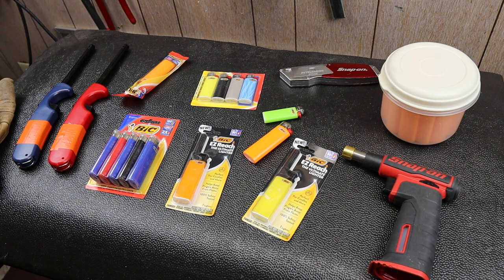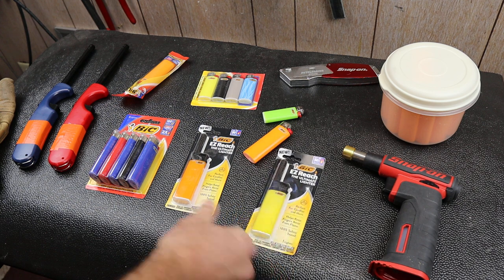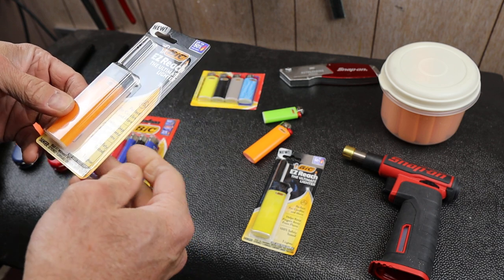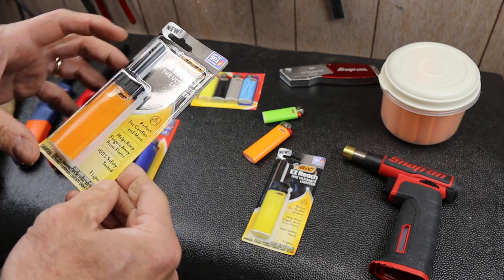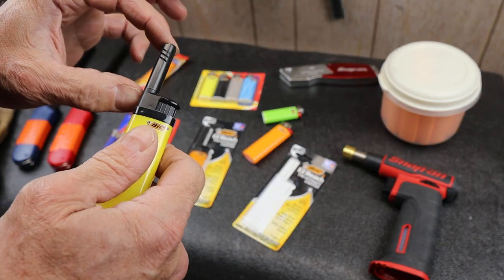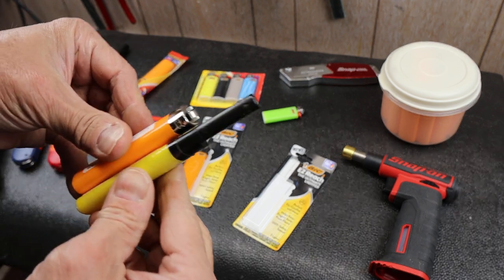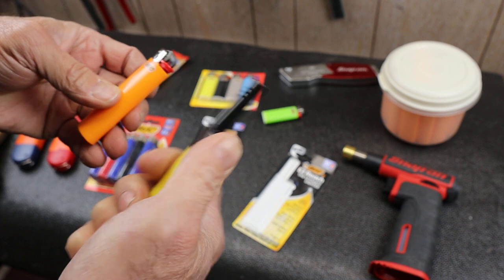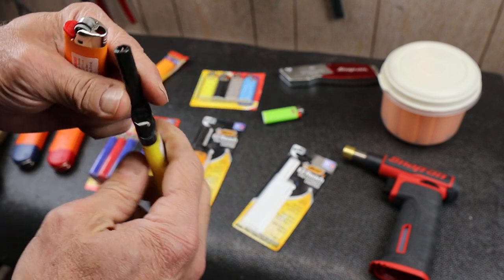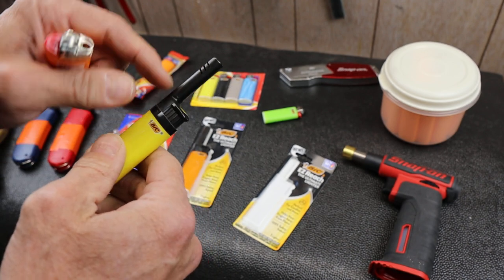Howdy folks, Doc here with Last Best Tool. The other day I was at a store and I noticed these Bic Easy Reach Lighters — the ultimate lighter they say. What it looks like is they just kind of added a chimney onto the top of a conventional Bic lighter. I opened one to try it out here. They've also restructured the way that you depress this, and it looks like it's got maybe an electronic ignition in there, I'm not sure.